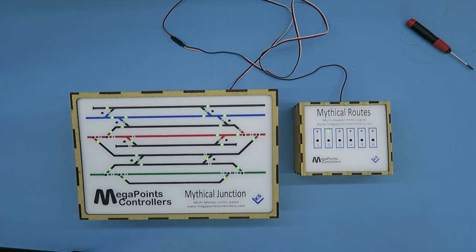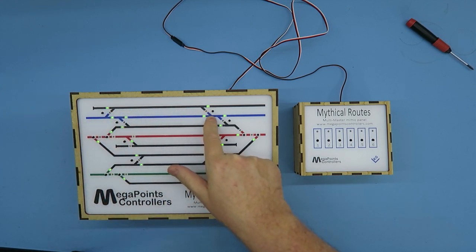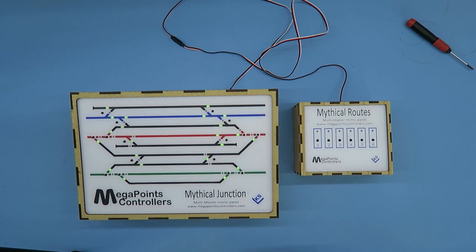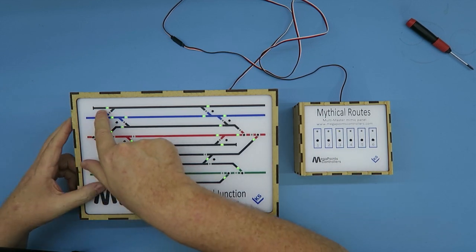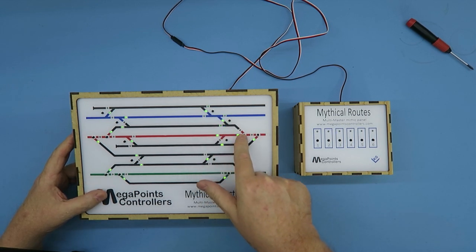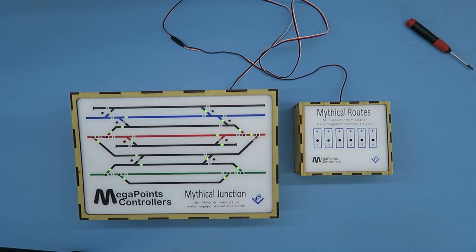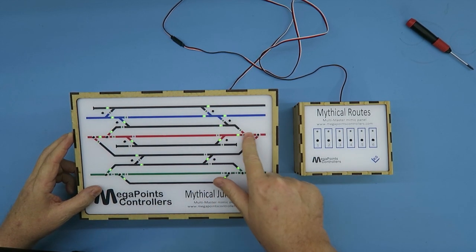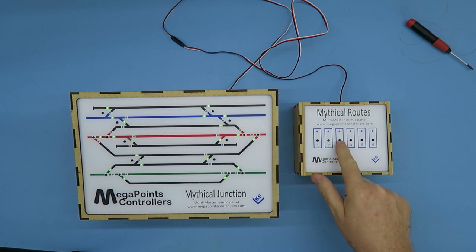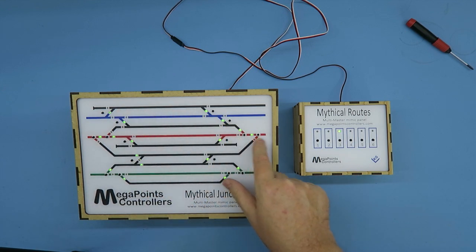Let's go for something a bit more interesting — let's go around the houses. I'm going to come in on the blue road, go up through the black road and all the way down and out through the red road. Obviously, why wouldn't you want to do that? Press and hold Route 3 until it flashes. I want this one up here, this one down here, this one down here, this one down here, and this one out. That's Route 3 programmed. Let's check that out — when I press Route 3, kaboom! In through the blue, up along the top, green, green, green, and out through the red.